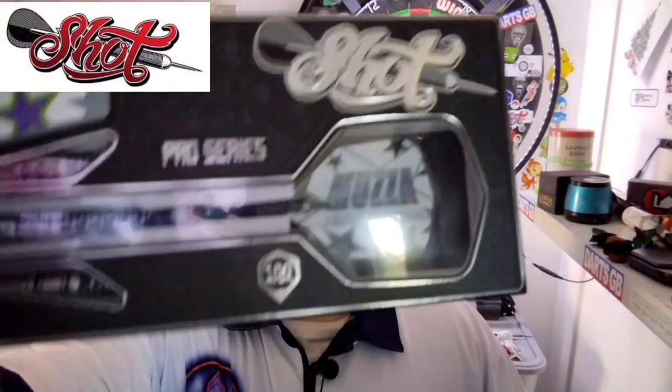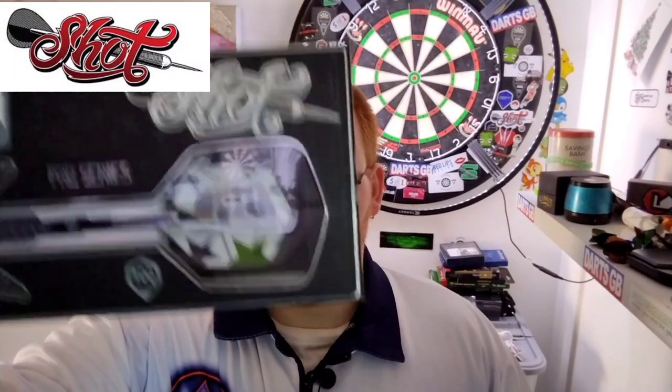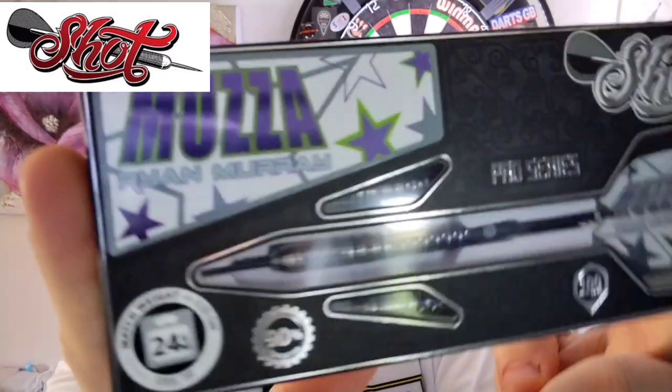Hello everyone, Scottish Lad here and today we're going to be reviewing a set of the brand new Shot Ryan Murray darts in 24 gram. A big thank you to Shot Darts who actually sent me these direct from New Zealand. They look absolutely stunning so let's just go and crack on.